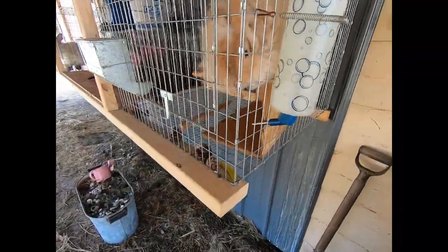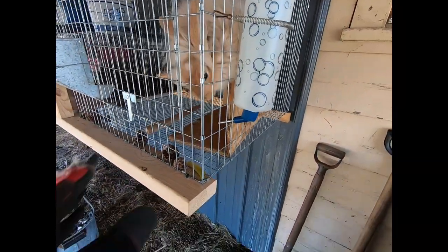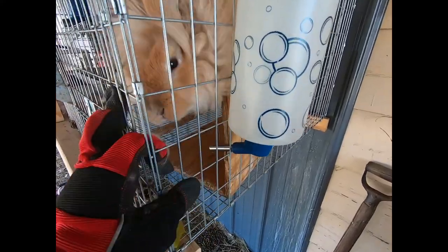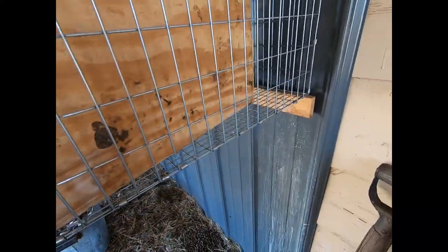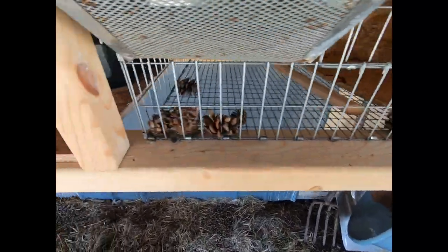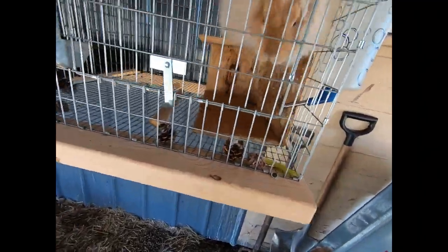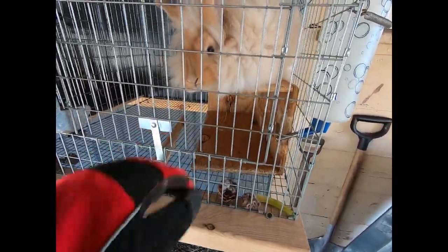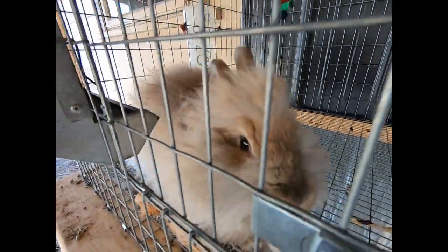Now we're going to show you another setup over here. This one has two grow-out pens — there used to be four. These pens are two feet by two feet and 18 inches tall, so they're two feet deep and two feet long. These are small because this is temporary housing for these young bucks.